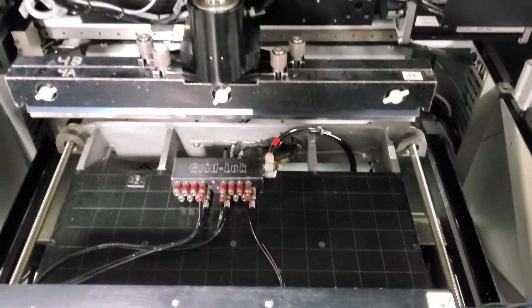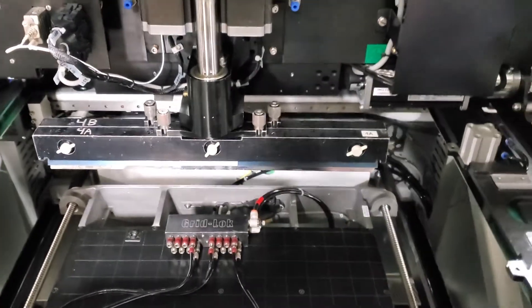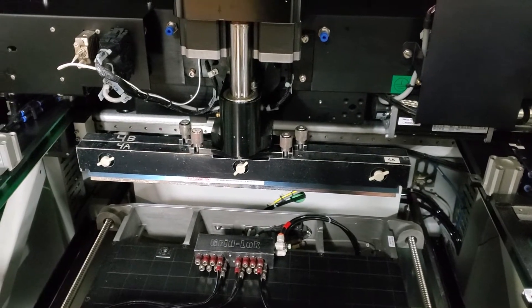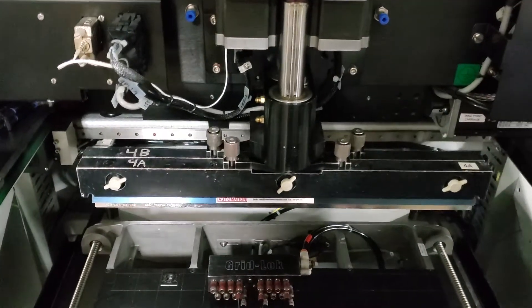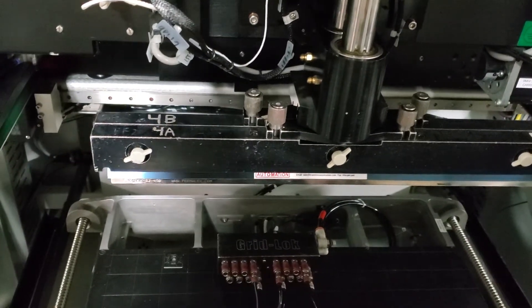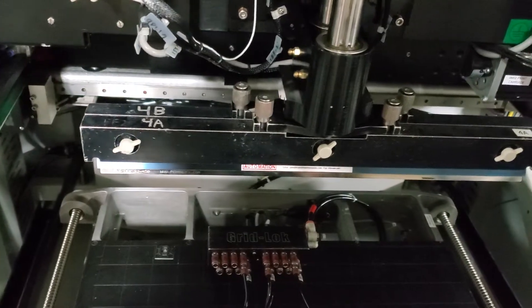We also have a similar set of blades on this machine, where you can change just the blade to a different length if necessary. These are currently running transition automation blades. The information is listed on the side of the blade in the lower left corner — the part number and company information.